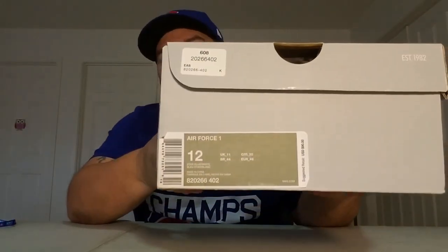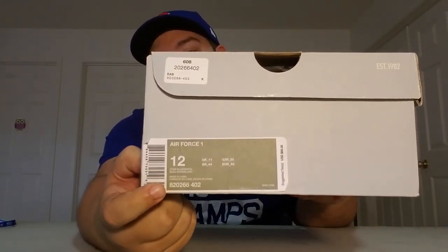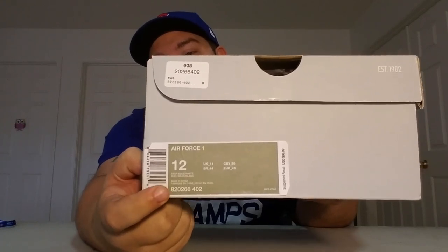These shoes were done by Donkey Punch Custom Kicks. Just a normal box — numbers and pertinents are all there. If you want to see what these look like originally, there's your style code. You can go ahead, hop on the internet and check them out. I don't have my setup down yet so I can't just put in pictures for you guys, but I'm sure I'll get to that at some point.